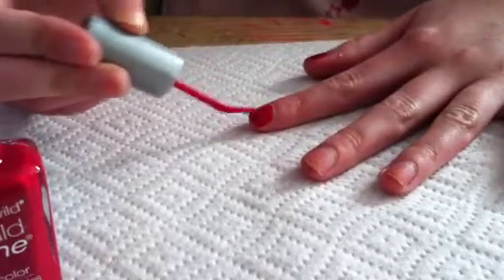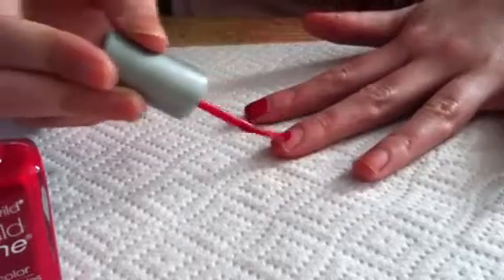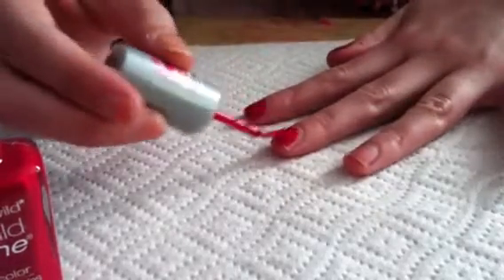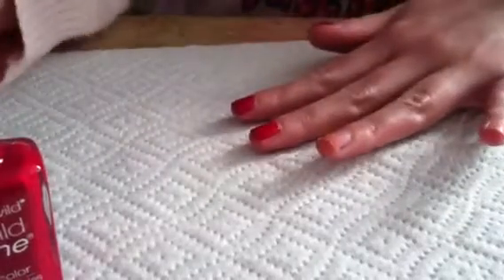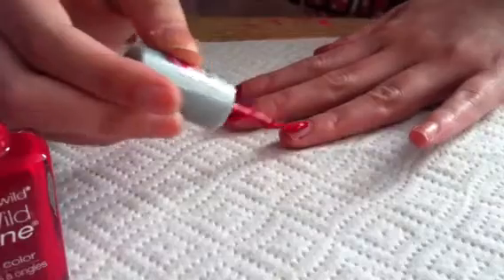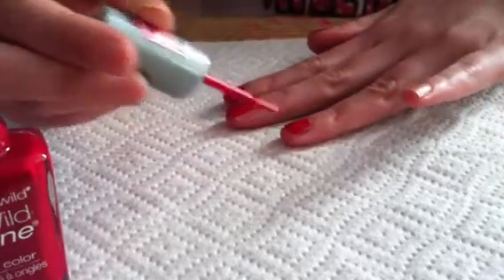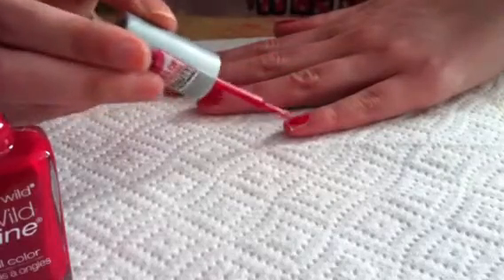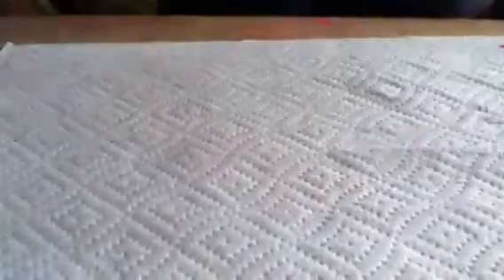So first you paint your nail as a base coat. For this nail design, I prefer a lighter red. So it doesn't have to be what I use, but a light red — I don't really recommend the dark red. So let me paint all my nails red. And here's the light red. So they're all red right now.